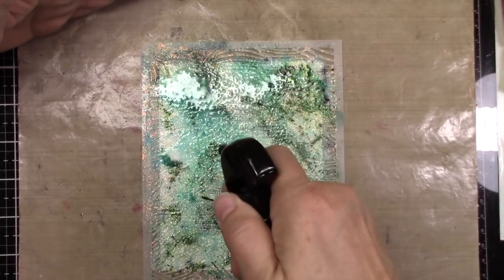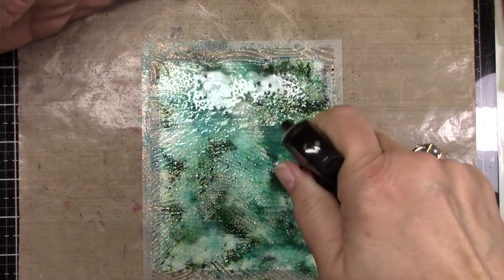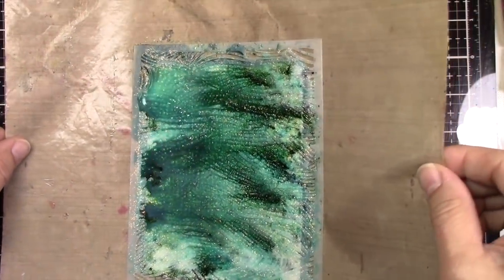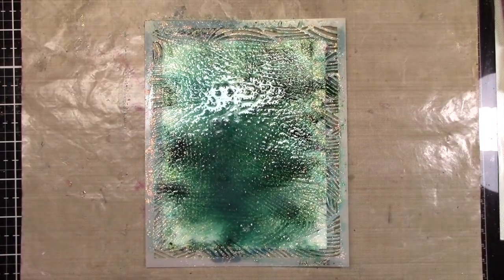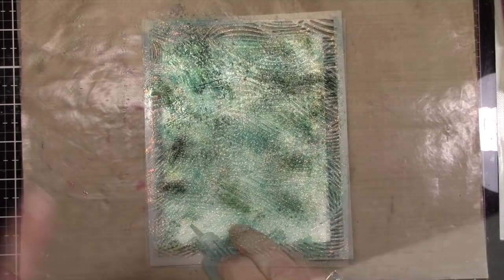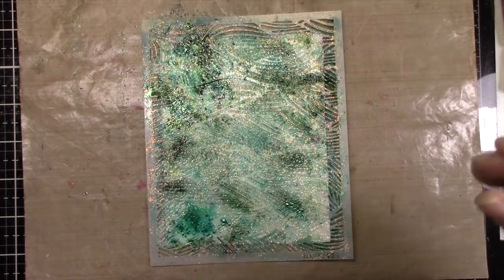Jen does some beautiful work — you really need to check out her channel. I will have the video linked below that I am casing, which stands for Copy and Share Everything. Now I shouldn't have done this, so I left it in just to show you that it's probably not the best idea. It kind of made things run and messed up the differential in the colors. I don't know what I was thinking, but I'm going to show you another project. We're going to finish this — we're going to top this out. I don't leave things wasted if I can possibly help it.